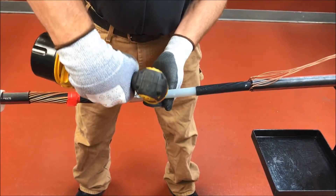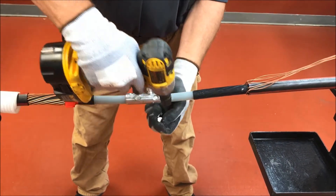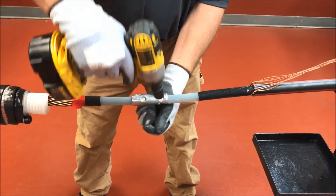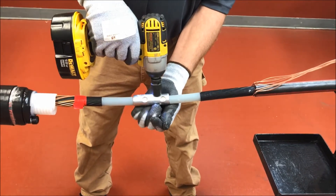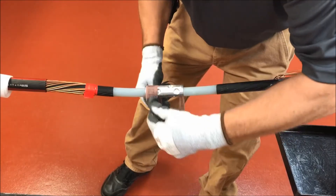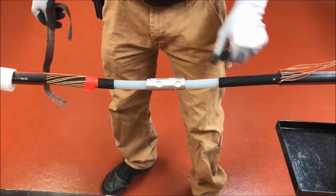Follow the tightening sequence as shown in the drawing in the installation instructions. Using the abrasive tape included with the shear bolt connector, smooth any remaining part of the shear bolt that remains higher than the connector. Abrade insulation if necessary and clean insulation using approved solvent.